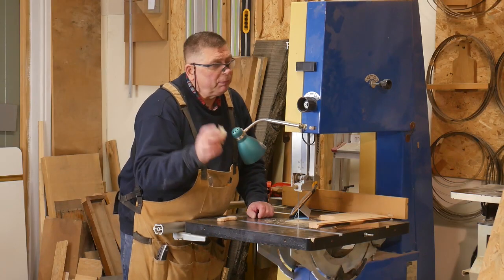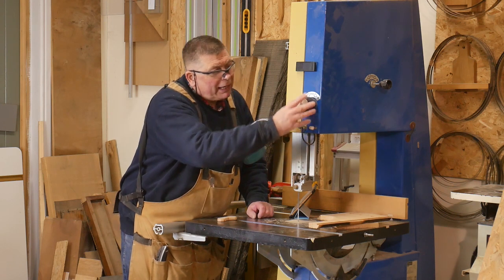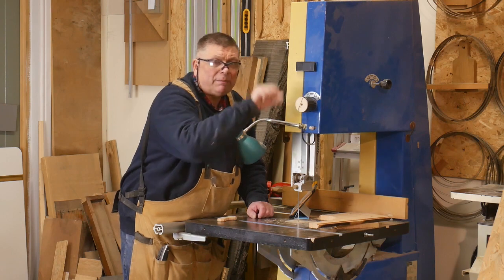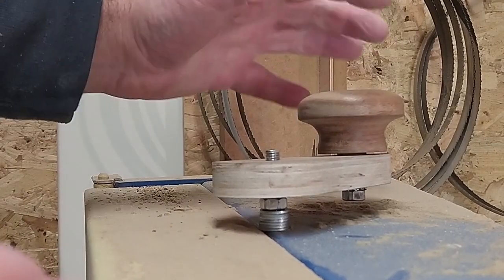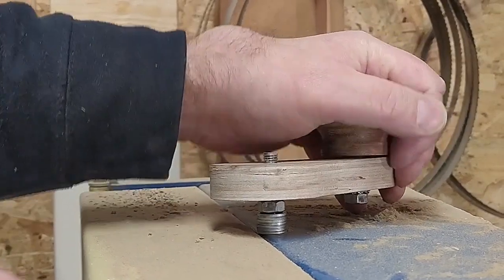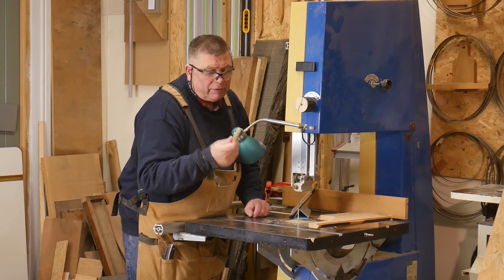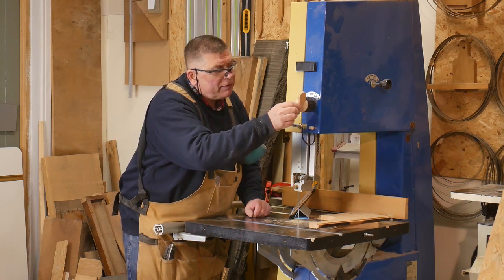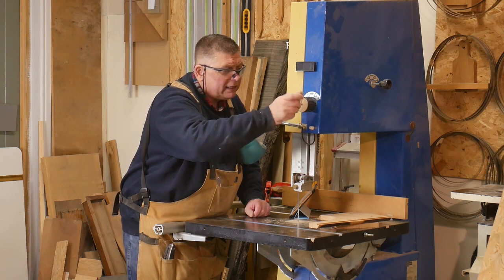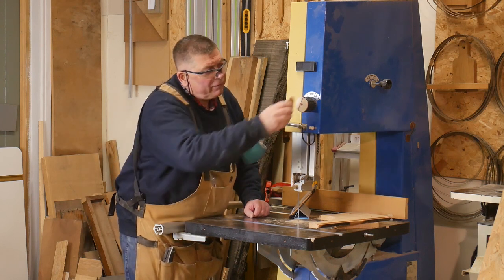I've got two options for making this work easier. I can attach a crank handle to this, so I wind it up and down — I've already replaced the knob on the top with a crank, which makes tensioning the blade a lot easier. Or, and this is what I'm going to try first, I'm going to turn it into an oversized wing nut so that I can move it like this. That way I'm not going to run the risk of getting in the way of my light fitting here.